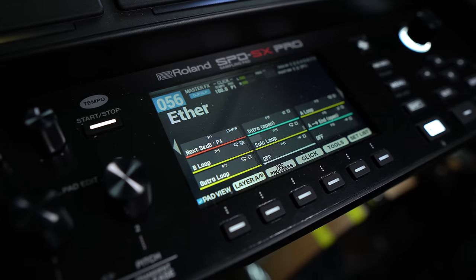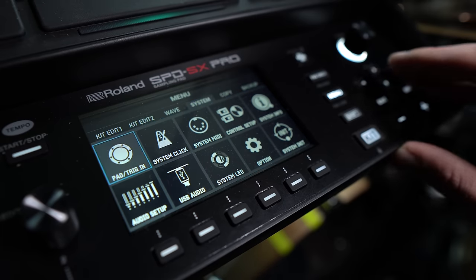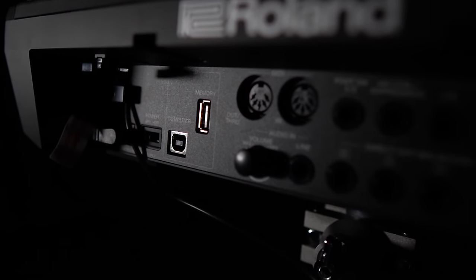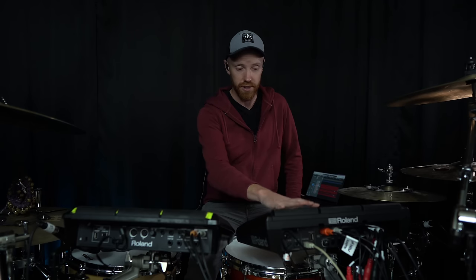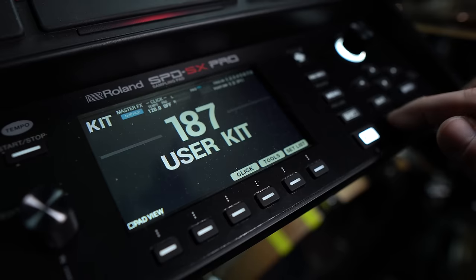The SPD-SX Pro is designed to save you time in a lot of different ways. One of those is automatic file conversion - we all know the struggle of getting everything into the one format the old one accepts, which is 44.1K 16-bit WAV or AIF files. Here, you can drop just about anything on it - MP3s, different sample rates, different bit rates - and it'll work. When you import from a USB drive, you can now browse folders, which is very handy, as opposed to the old one where you had to have everything in the root folder. You can also now store 200 different kits, twice as many as before.